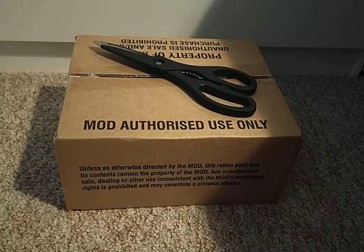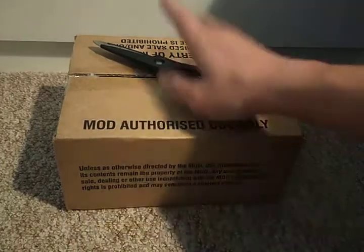These MREs are also standard issue in my cadets. Last time I had Menu 10, which was an all-day breakfast — very nice. It had the consistency of cardboard but it was good nonetheless, especially having not eaten for a full day. Anyway, let's undo this.